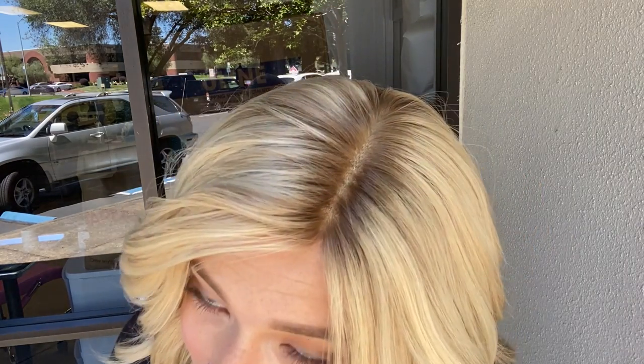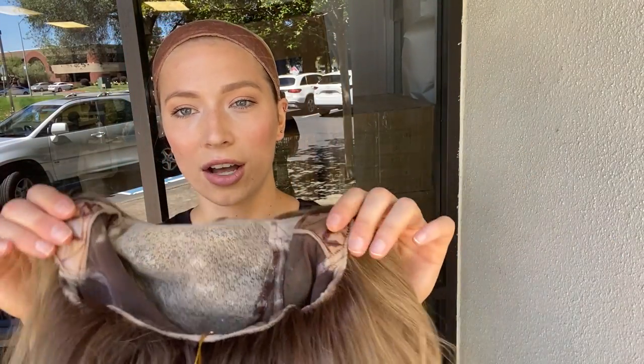Here's another close-up look at the top — you'll see the inside. It's a full hand-tied cap and on the ear tabs and the nape there's silicone. There's also some in the back right here.